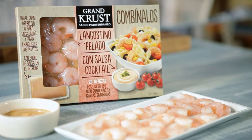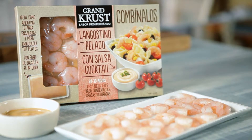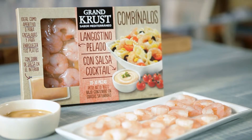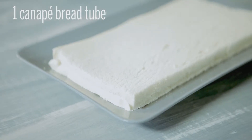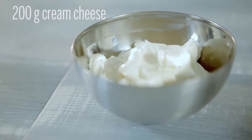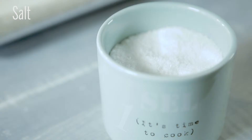To prepare this Christmas appetizer for four people, we will need one pack of shrimp with cocktail sauce, 160 grams, the Seafood Combo by Grand Crust. We will also need one tube of canapé bread, 200 grams of cream cheese, eight radishes, and salt.